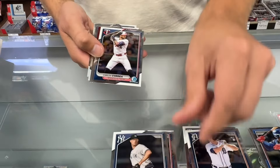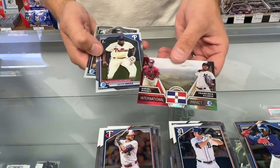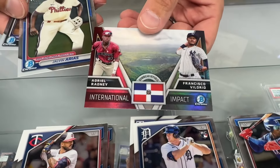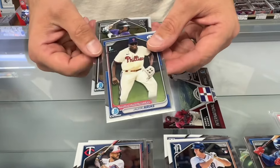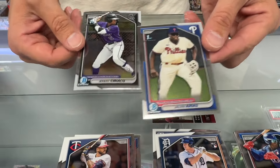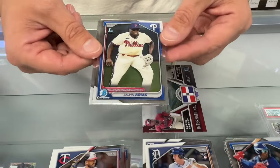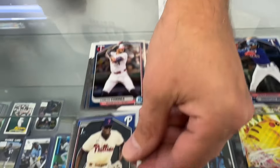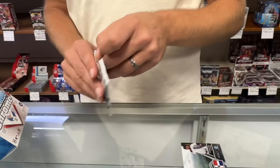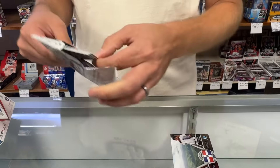Garrett Cole. Carlos Correa. We have an insert — International Impact. There's a Bowman Chrome first. Two Bowman Chrome firsts. It's always good to see. Definitely just hang on to the Chrome firsts and see how they do. Put them away and forget about them for a little while — bring them back out next year.